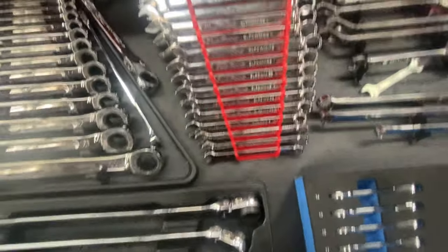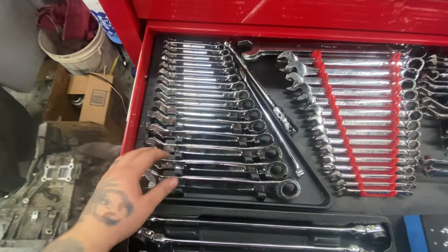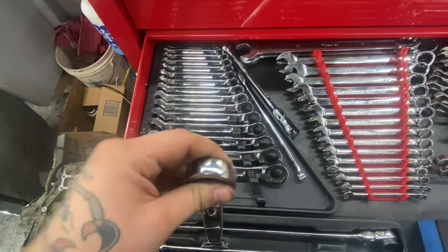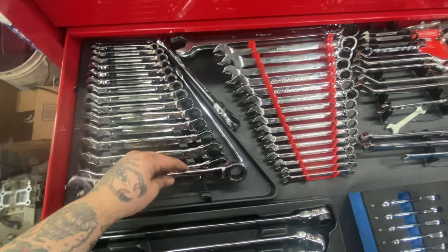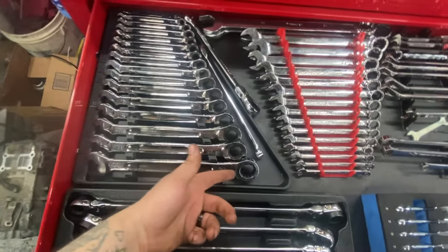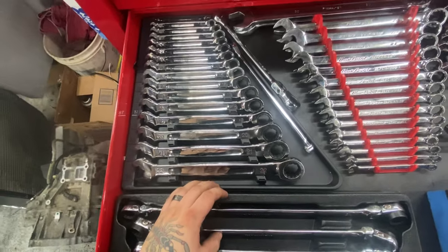21 and up is just Pittsburgh, assorted stuff. Then the Milwaukee ratcheting wrenches — I think they're dual pawl 144 tooth or 144 position. I use those all the time. I want to get the flex head ones but they're so expensive. They're great wrenches, I like the feel, but I'm not sure it's worth it.